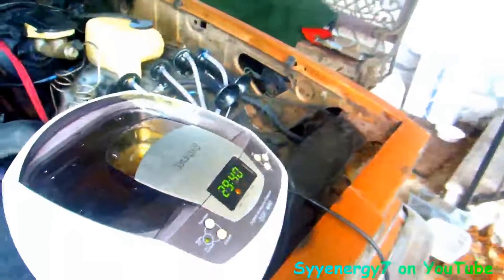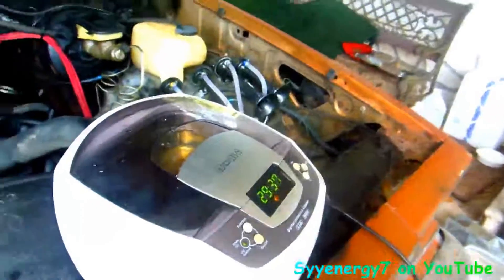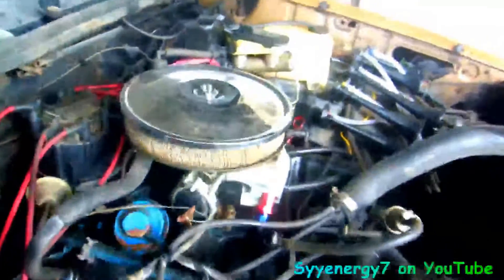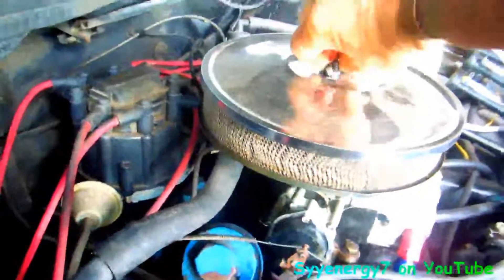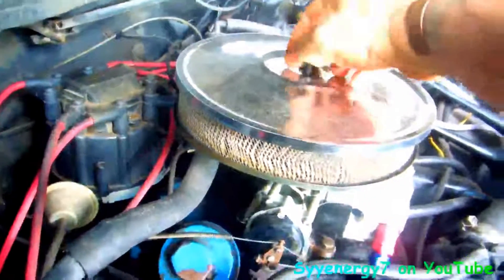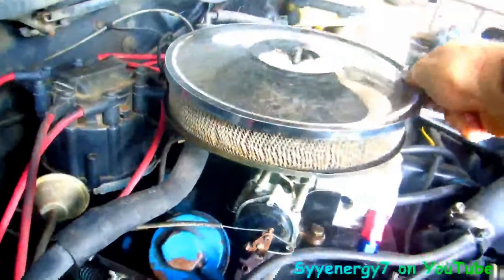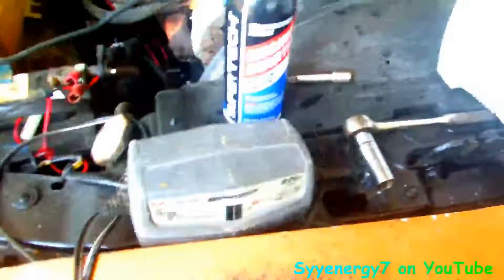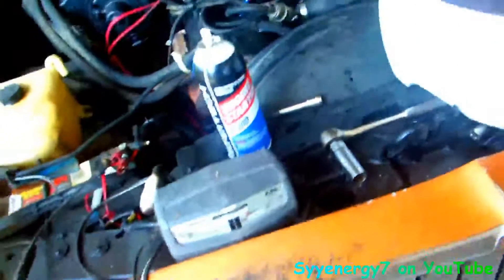I tried this out a couple times with just one spark plug on a chainsaw — figured what the hell. And on this carb, I'm gonna dump some starting fluid down here, let it soak. Because it's a better cleaner than carb cleaner. I shot some starting fluid down here — it melts stuff better than gum out or carb cleaner.